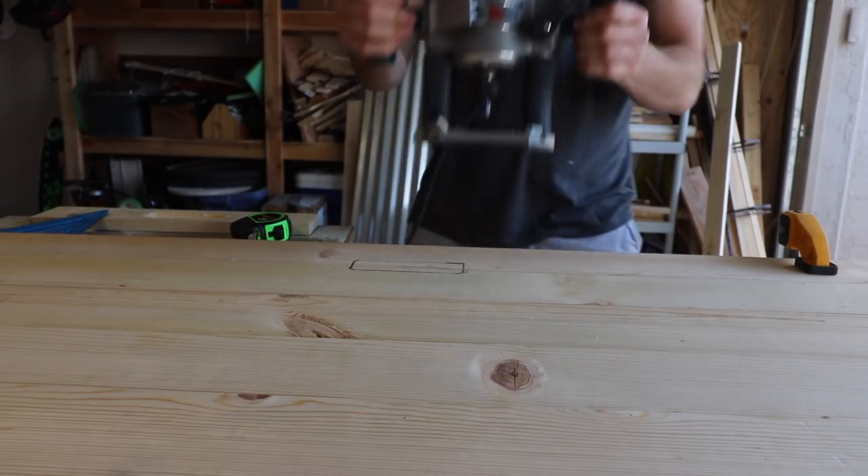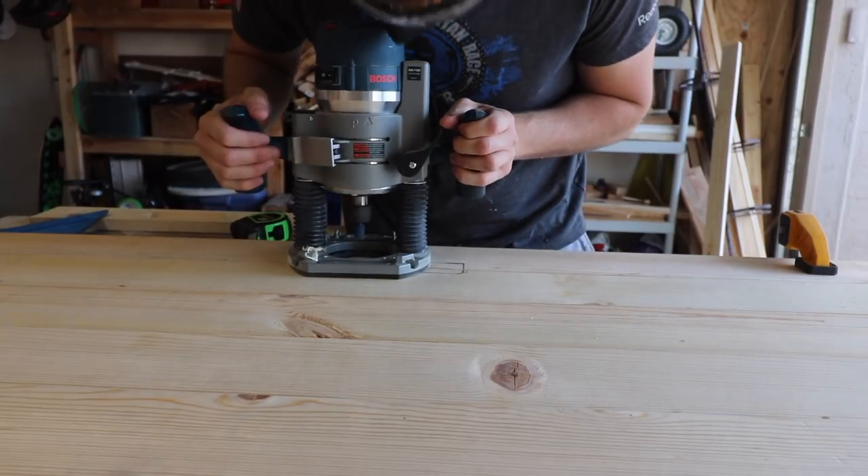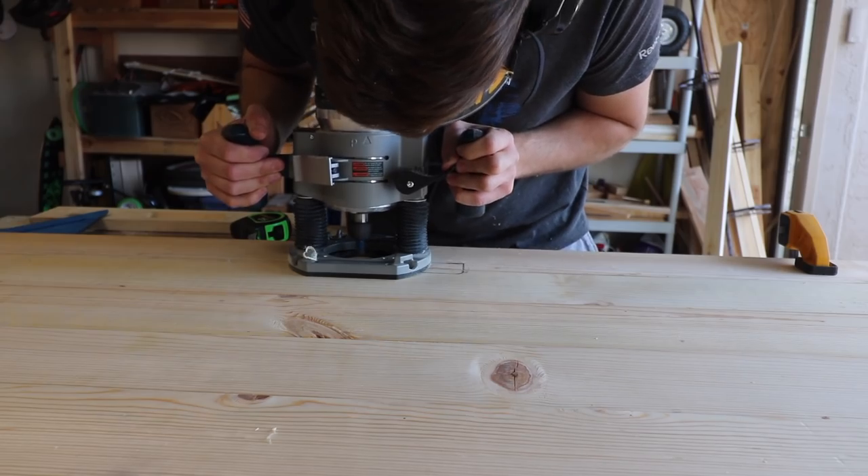For the back of the door, we needed a recessed handle because this is the side of the door that will be facing the wall. So I went back through with my router and routed out a hole to fit the handle perfectly.